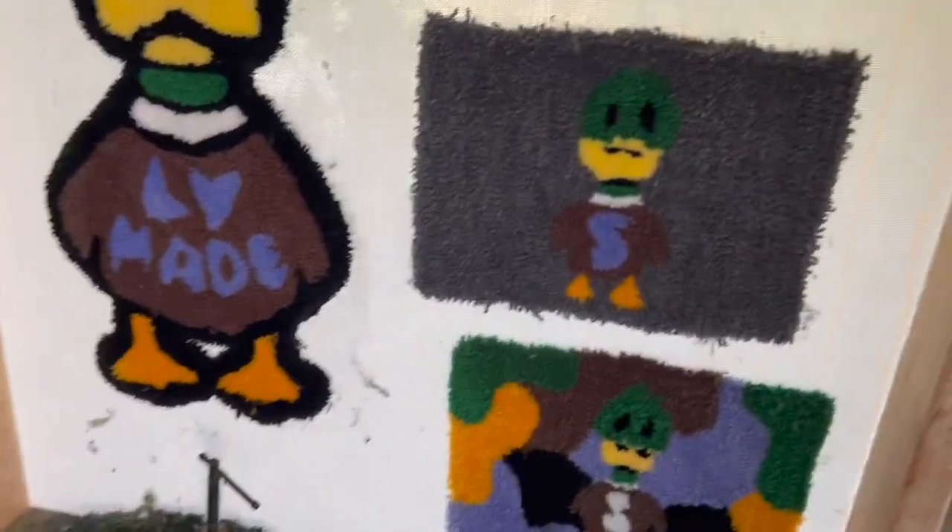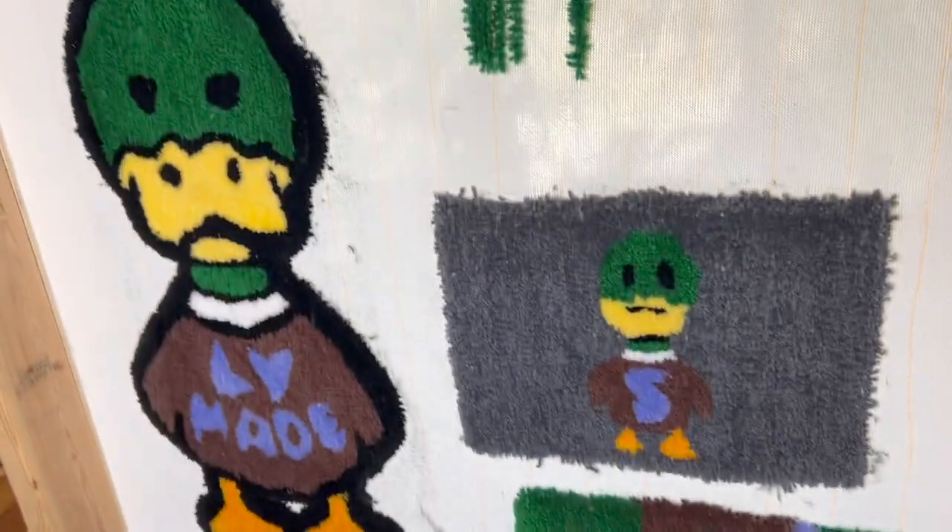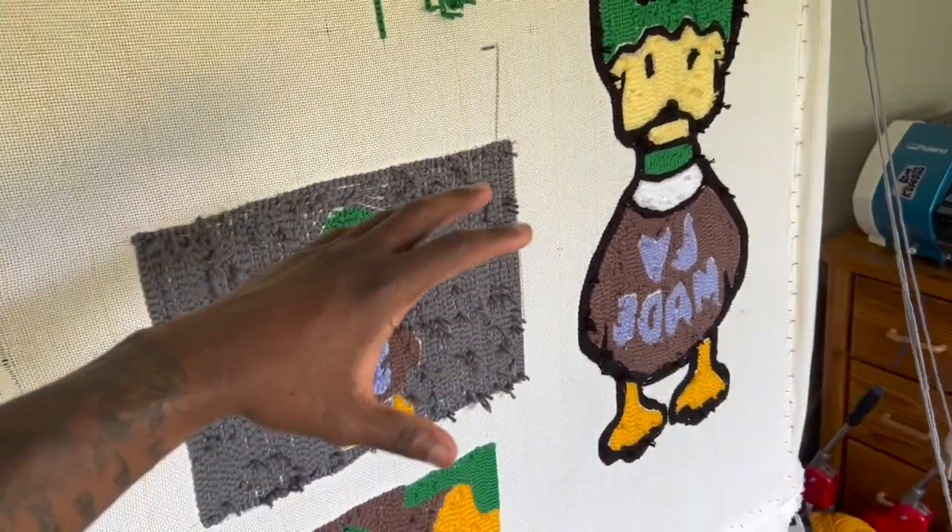Now I'm getting ready to start tufting. I've got all my yarn — as you can see, this is the first round of tufting. I usually shave in between each color, but I didn't do that for this one because I just wanted to experiment with it.